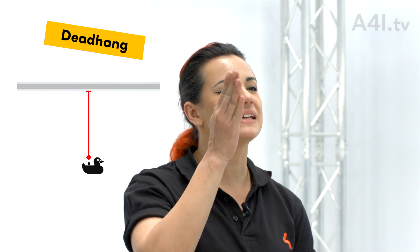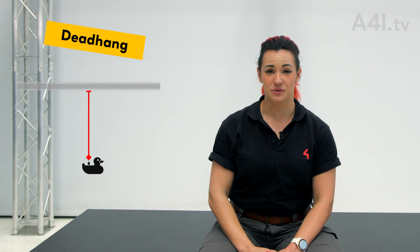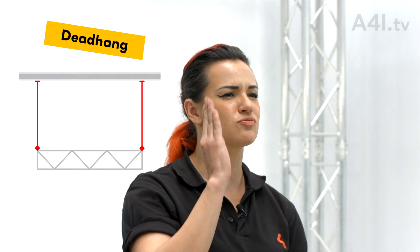Dead hang. A dead hang is simply a completely vertical single rig point. This is an ideal situation because less rigging hardware is required, which saves install time, worker energy, and overall weight. Dead hangs are made possible when the acceptable anchorage is directly above where the point needs to go.